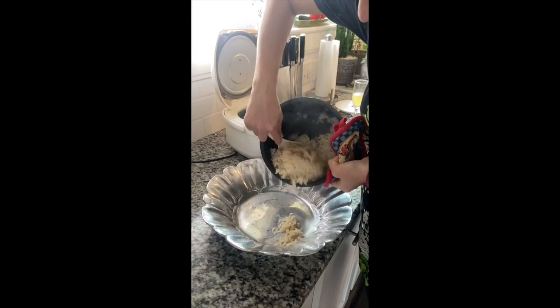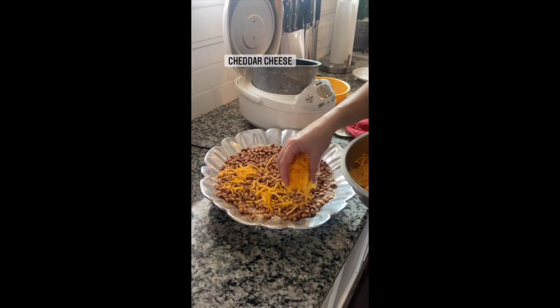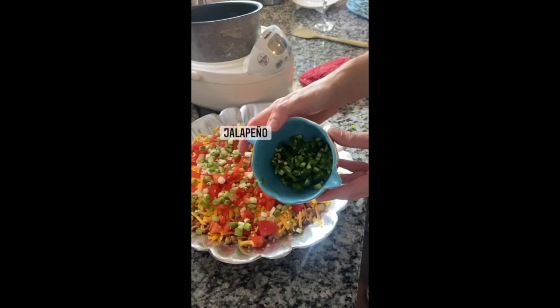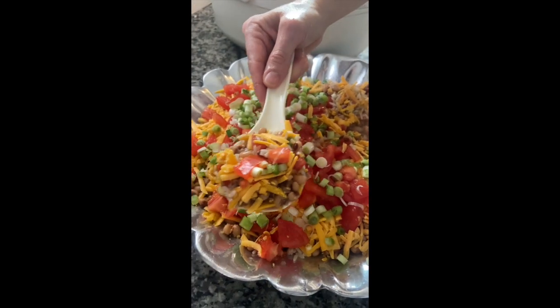In a large serving dish, add your rice, then pour your black-eyed peas with their liquid over the cooked rice. Top with fresh shredded cheddar cheese, then chopped tomatoes and green onions. I like to add freshly diced jalapeños on top, but some people cannot handle the heat, so I dice them up and serve them to the side.